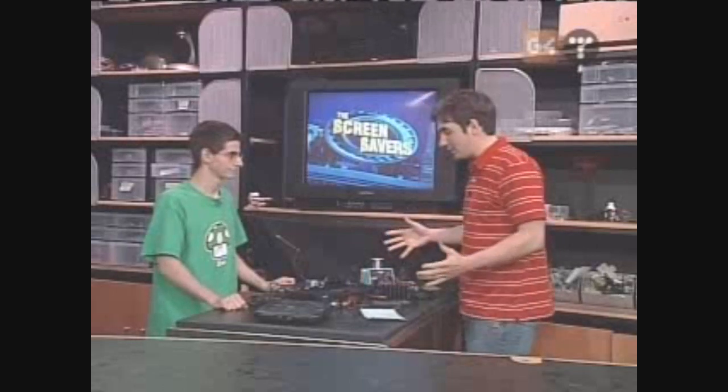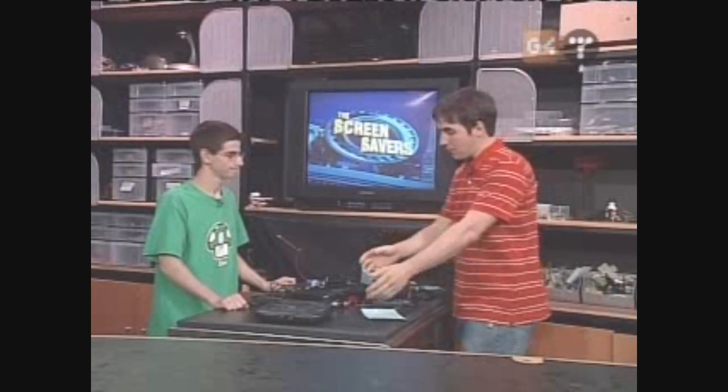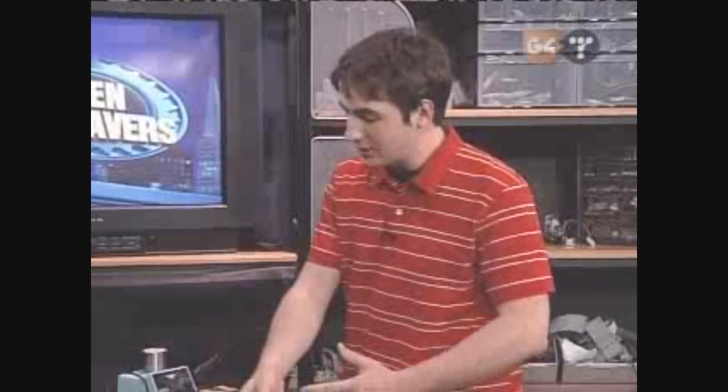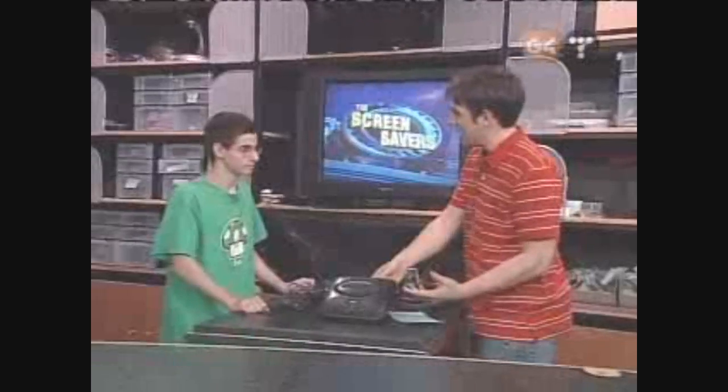I'm stoked to have you on here. You're doing some crazy stuff with the Genesis — I remember these things from way back when. I had one, used to love to play it, but you're actually wanting to speed it up a little bit. Why exactly, why overclock an old Genesis? A lot of the older games, ones that were closer to the end of the system's lifespan, were extremely demanding on the hardware. So when the system got overworked, it would start slowing down.